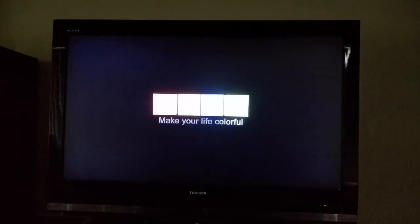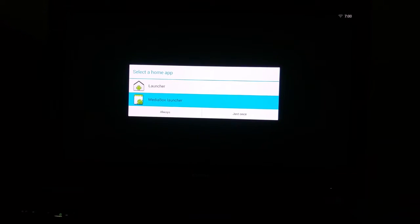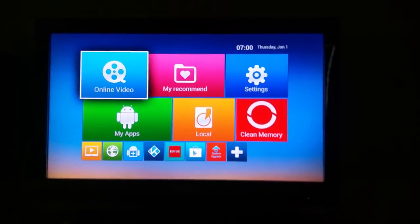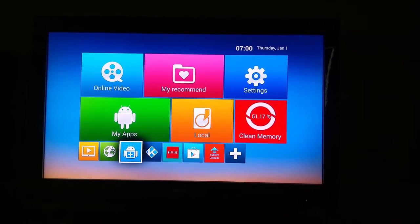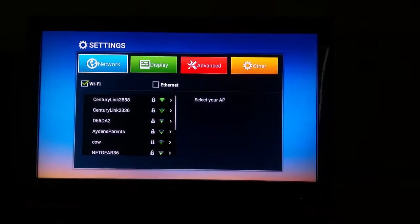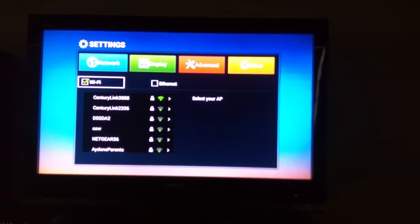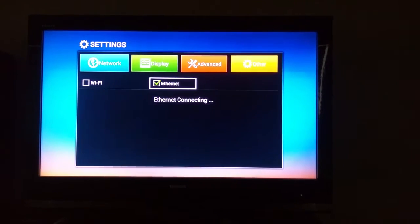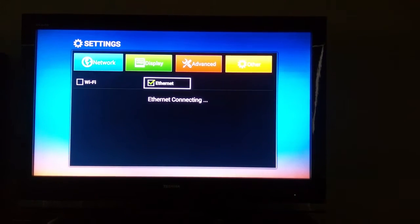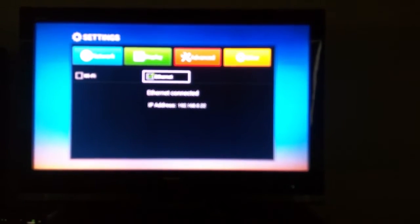You will get the option of two launchers. I mostly use the media one, so I'll choose that. Once you get this, you can always go to settings and connect with Wi-Fi or Ethernet. I have Ethernet and it's already wired, so now it's connected.